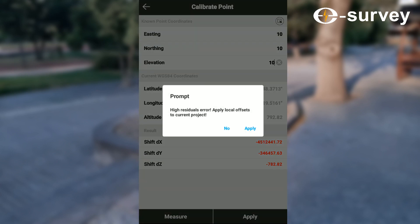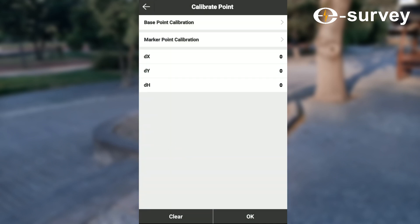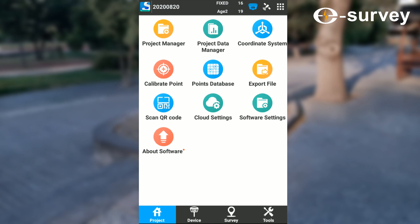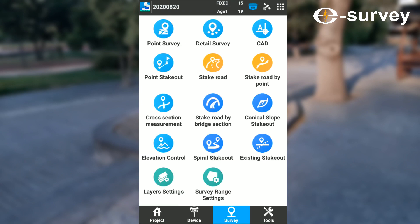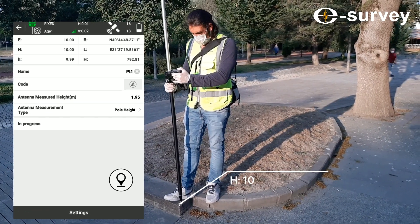Click apply again, then OK. As you can see, the reading data on the rover is now the same as the benchmark.